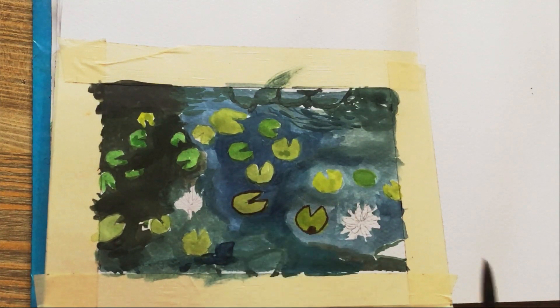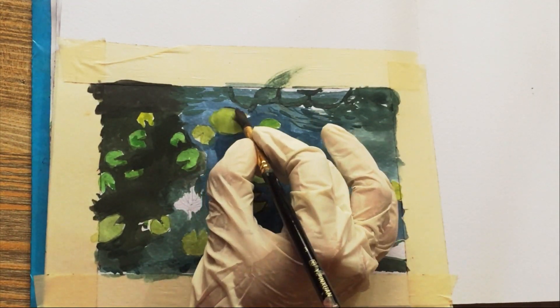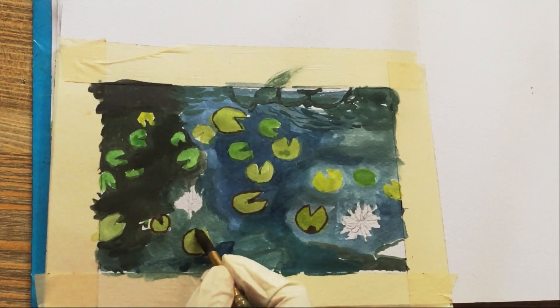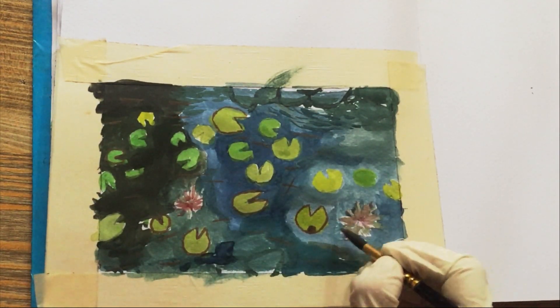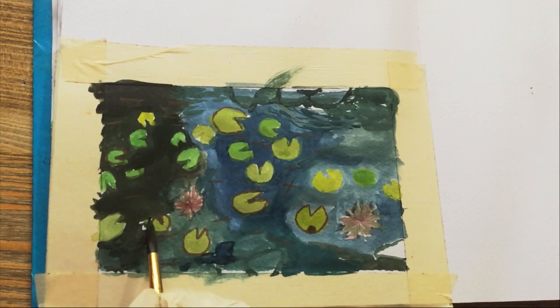To give the painting that extra touch of realism, I added some final touches. This included enhancing the highlights, deepening the shadows, and making sure every element had the right level of detail.